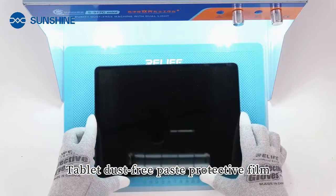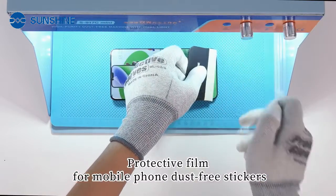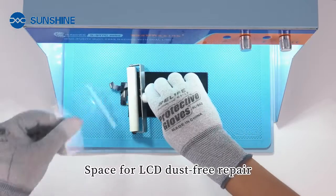Suitable for tablet dust-free paste and protective film application, protective film for mobile phone dust-free stickers, and space for LCD dust-free repair.